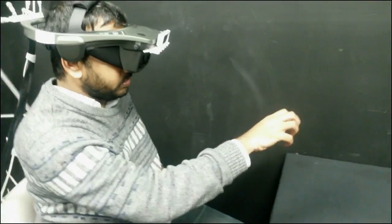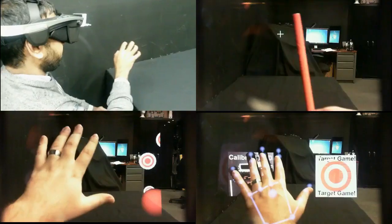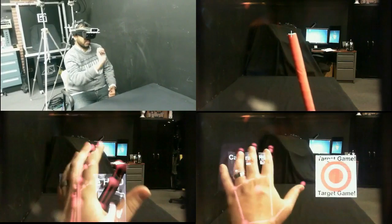It is our hope that the techniques we've showcased will inspire researchers and developers alike to produce even more creative and innovative augmented reality experiences for the next generation of optical see-through devices.